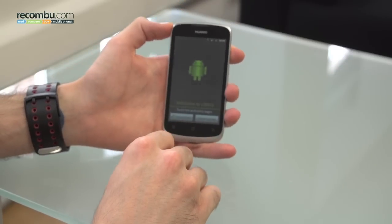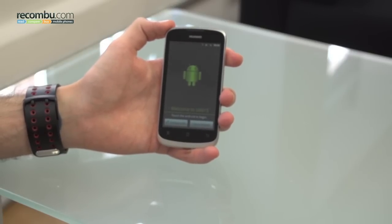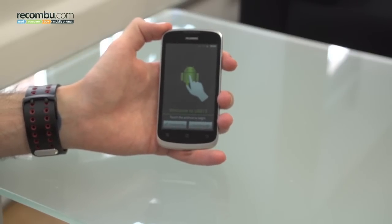We're not going to take a look inside — we'll leave that for the review. But hopefully this has given you an idea as to just what comes with the Huawei G300. Thanks for watching Recombu.